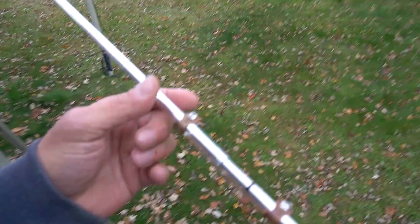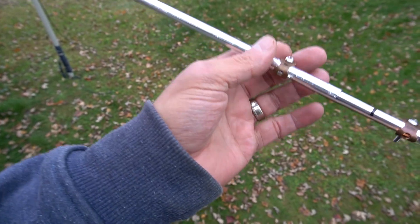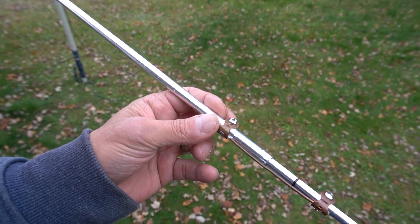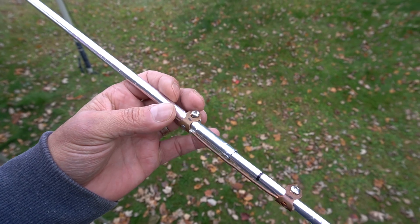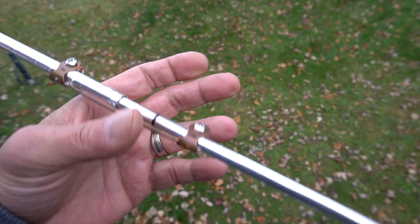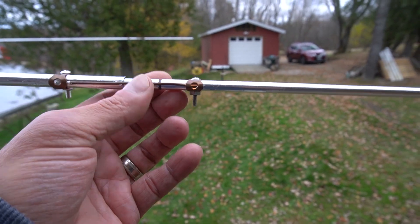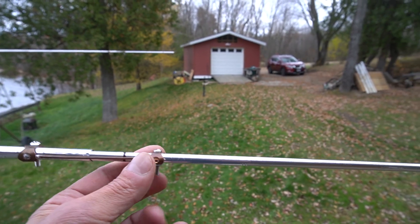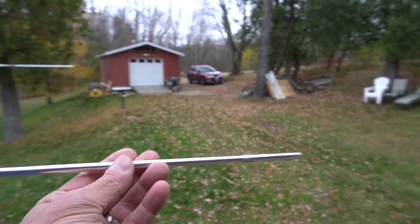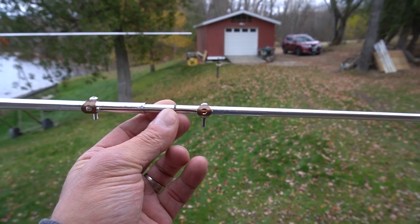On the other side — sorry about the wind, it's picking up quite a bit now — it ties up with a bolt right here on each end. So to tune, you basically just loosen this one here, which is the tip part of the tuning, and either push it in or pull it out. Right now it's at 12 meters.